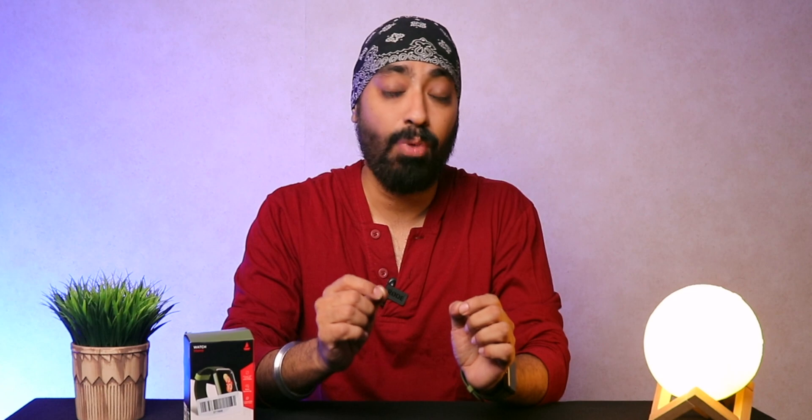The watch also comes with 5ATM waterproof rating, so wearing it in the shower or for a swim is perfectly fine, and it includes swim tracking. It has a 300mAh battery and Boat claims 7 to 10 days with typical use, which I was actually able to achieve — one week easily. It takes about 2 hours to fully charge.